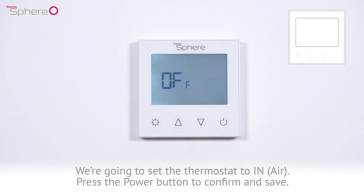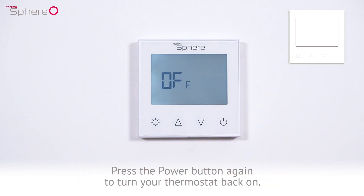Press the power button to confirm and save. Press the power button again to turn your thermostat back on.